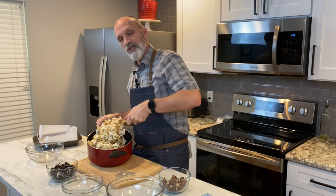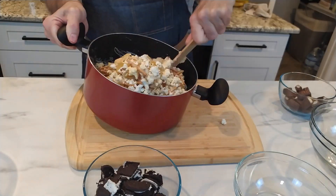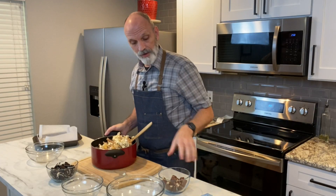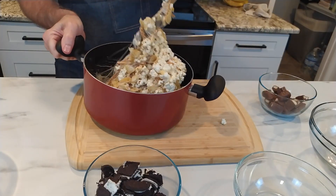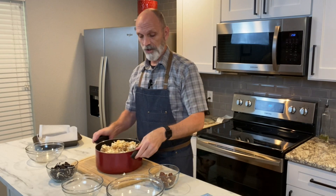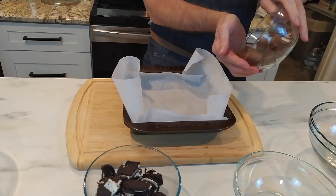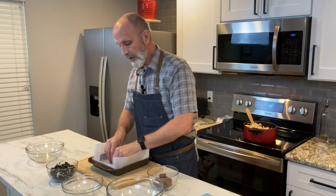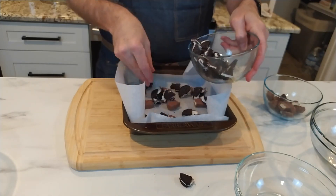You might be saying, why haven't I put any of the sweet stuff in there? Well, number one, the popcorn does have sugar in it. And number two, if I put those chocolate bars in this hot mixture, they would just melt out — so we don't want to do that. What we want to do is put the chocolate strategically in our nine-inch baking dish that I've lined with parchment paper. I'm going to take about half of these candy bar pieces and put them in, then about half of the cookies, and then layer it with marshmallow stuff, then sweets, then the remaining marshmallow stuff.